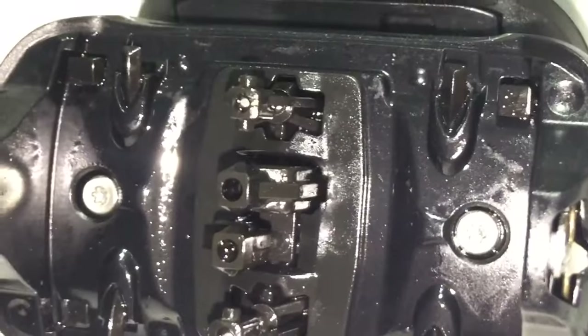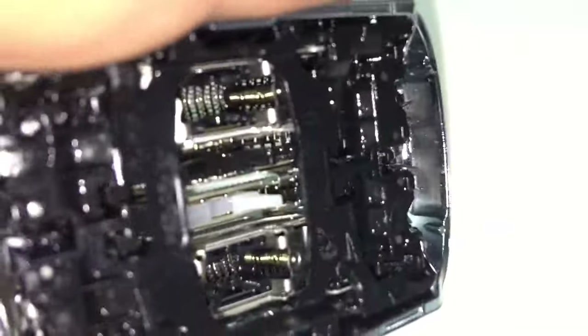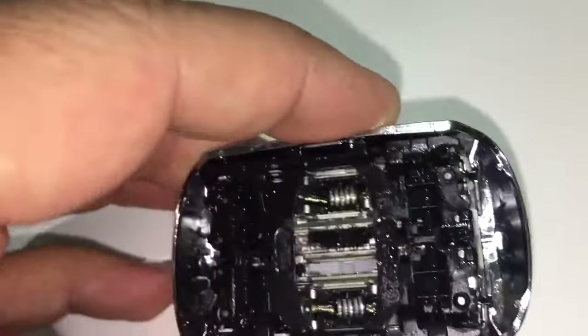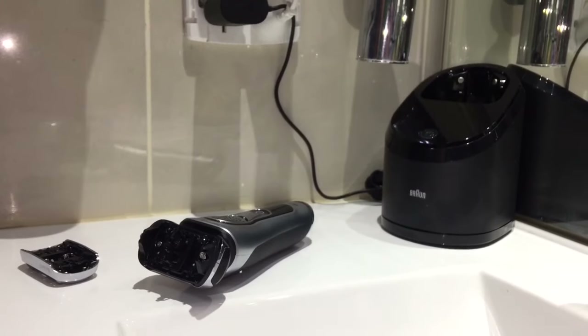There is not a single piece of beard hair left in the system. All the springs are absolutely clean — even in all the tiny little nooks and crannies. Not a single piece of beard hair. That's the cleaning performance of the Series 9 Braun razor.